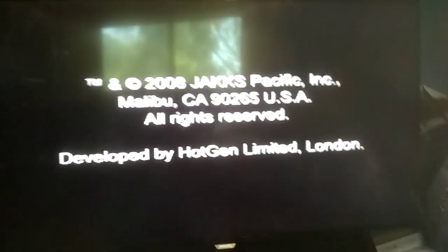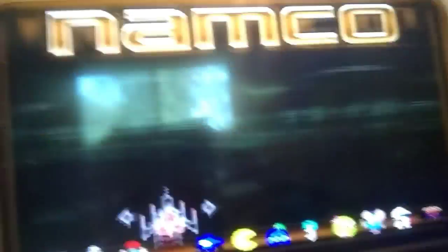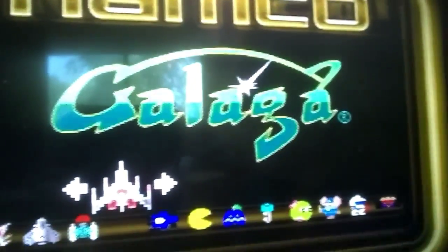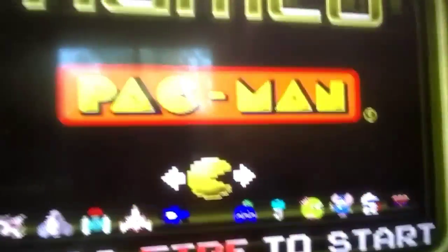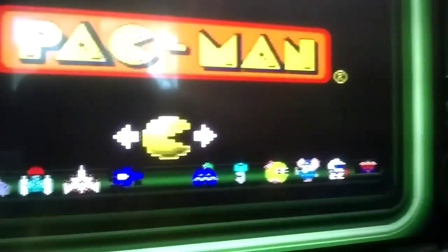This is just something I picked up at the dollar store. We are going to play a one-handed game because I have to record. I would like to show you how good I am at Galaga, but I don't have a tripod, so let's just play Pac-Man and then later play Dig Dug. Well, I can't play Dig Dug. Let's just play Pac-Man right now.